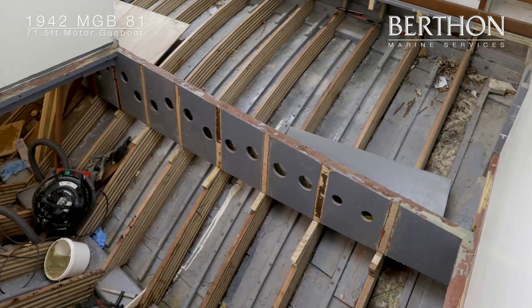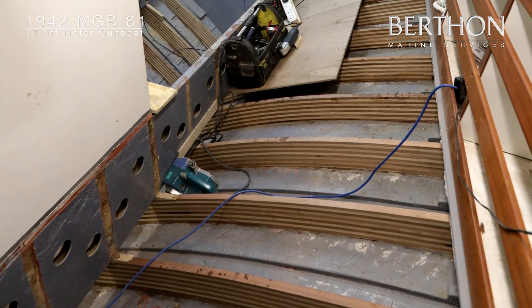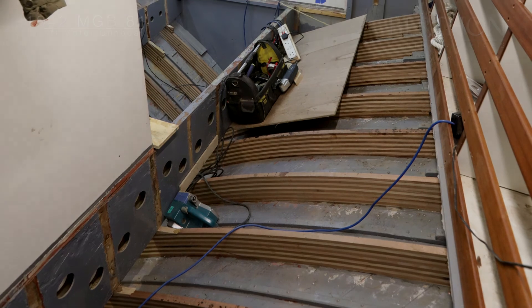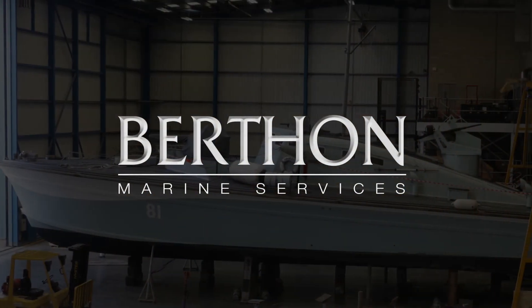These screw heads will eventually be laminated over with small squares of fibreglass, keeping her hull watertight. Don't forget to watch out for part 3 where we will be fitting the box stringers, longitudinals and bunk fronts.